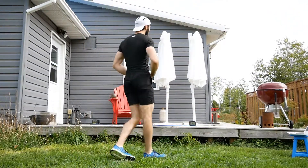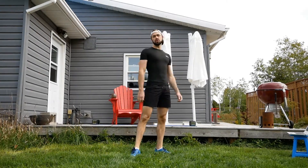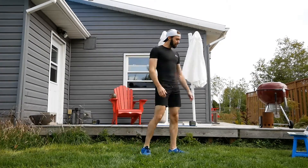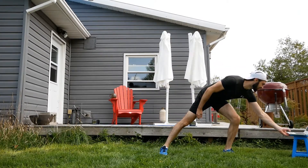So the first block that we're going to do is more of a loosening up. We're not getting into the super heavy stuff just yet. The only equipment you need is your body — maybe a mat because we're doing a little bit of core — but without further ado, let's go. We're starting in 10 seconds.